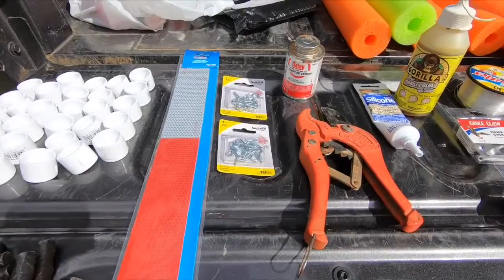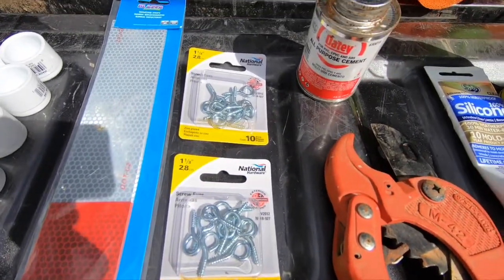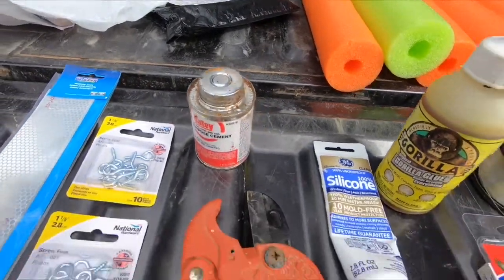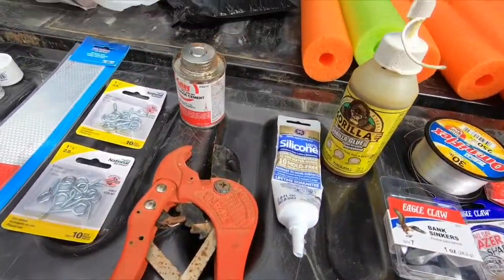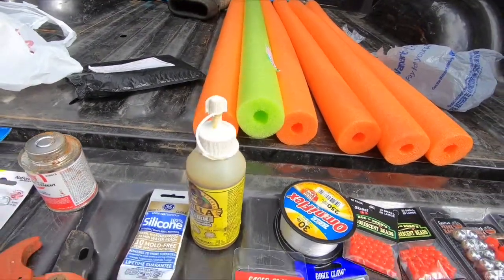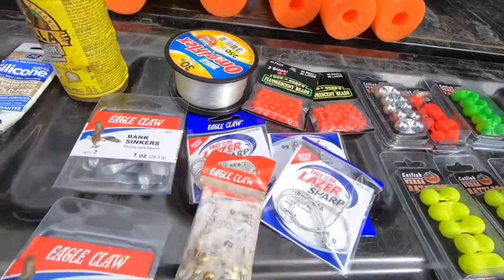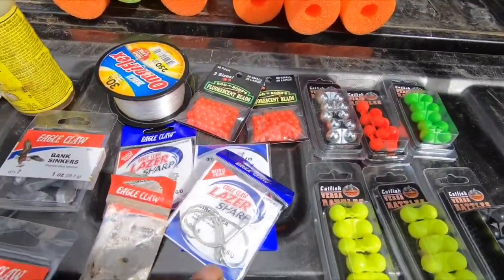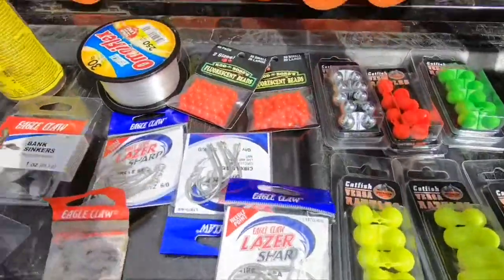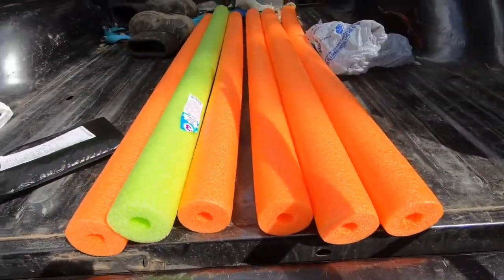I'm going to need some three-quarters PVC caps. I'm going to need some reflective tape. I got one and one-eighth eye bolts. I got some pipe cement. Got some cutters for my PVC. Got some silicone, Gorilla glue, 30-pound test fishing line, Brink sinkers, circle hooks — got to have the circle hooks. Swivels, even though I probably won't use them. Beads — I'll show you why I got the beads here in a little bit.